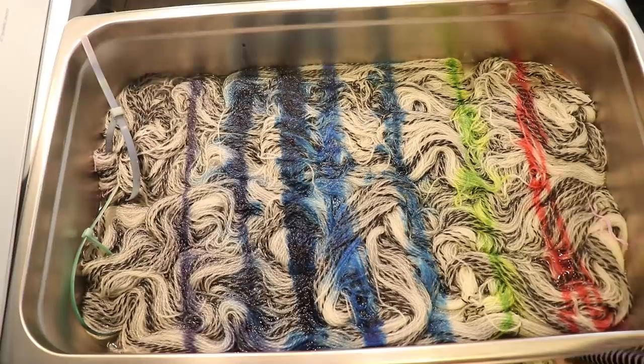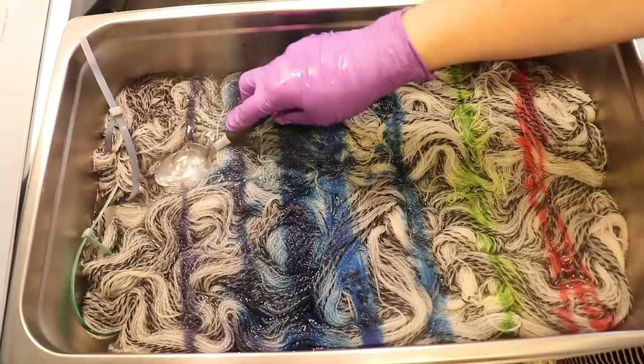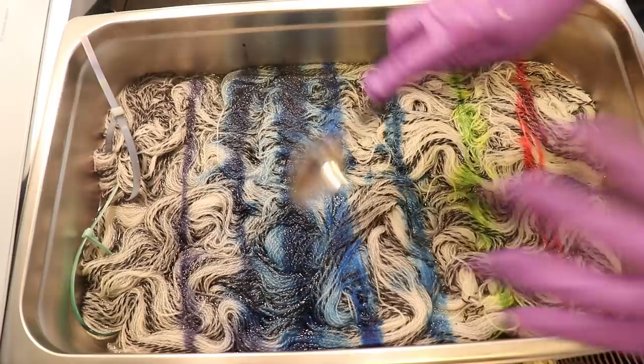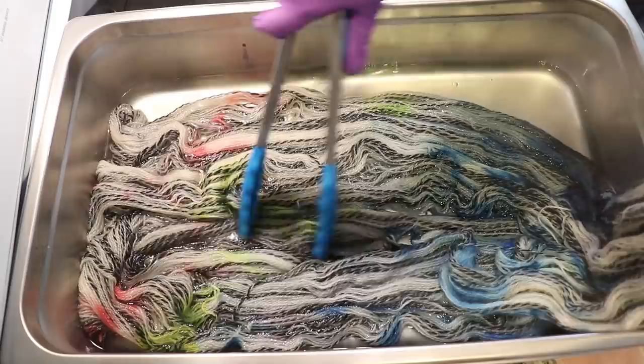That pink looks pretty well set. There's a hint of some yellow. The sapphire blue — because it wasn't all dissolved — I don't mind if that spreads further; it didn't all go in. The indigo is doing well, and the navy is doing well also, so that is a good sign. I'm not super concerned about the sapphire lingering. I think it's going to need more exposure to water, and its spreading is part of what we want for that watercolor feel.